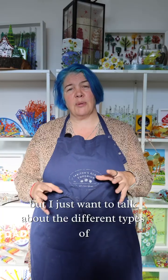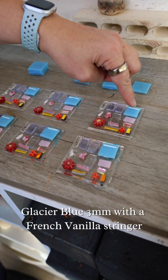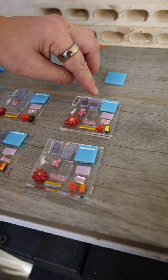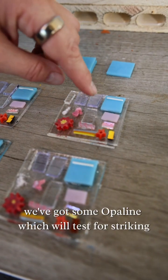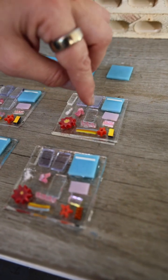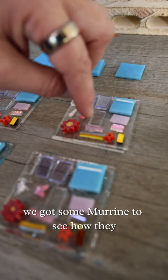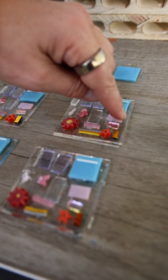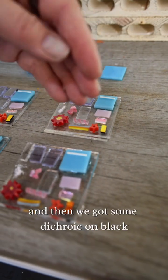I just want to talk about the different levels of heat you can give glass to get different results. To explain this I've made these test tiles. We've got some Glacier Blue 3mm with a French vanilla stringer to test for reaction, some irid with irid side up and irid side down, some opaline to test for striking, some ruby red or ruby pink tint, some coarse frit and powder, some marini to see how they behave at different temperatures, some 2mm glass, some dichroic with the dichroic side down, and some dichroic on black with the dichroic side up.